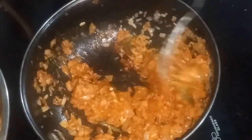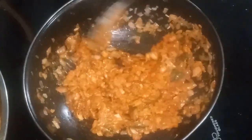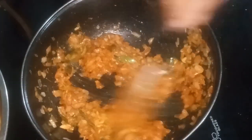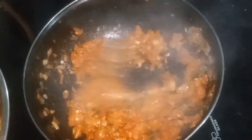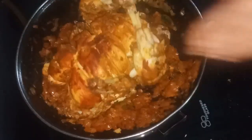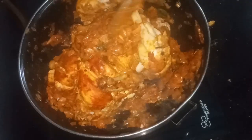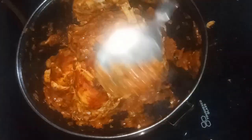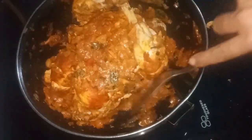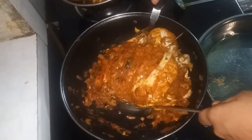I am going to make a sauce. I am going to add a little bit of sauce. The masala is ready for the chicken.